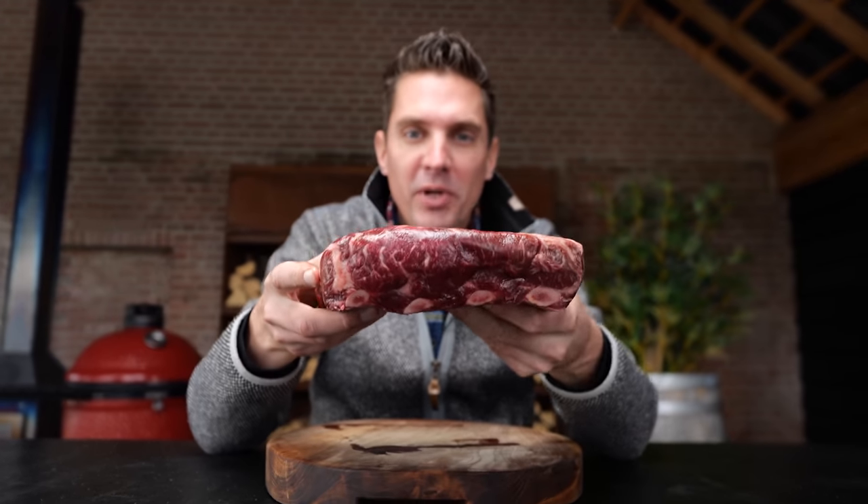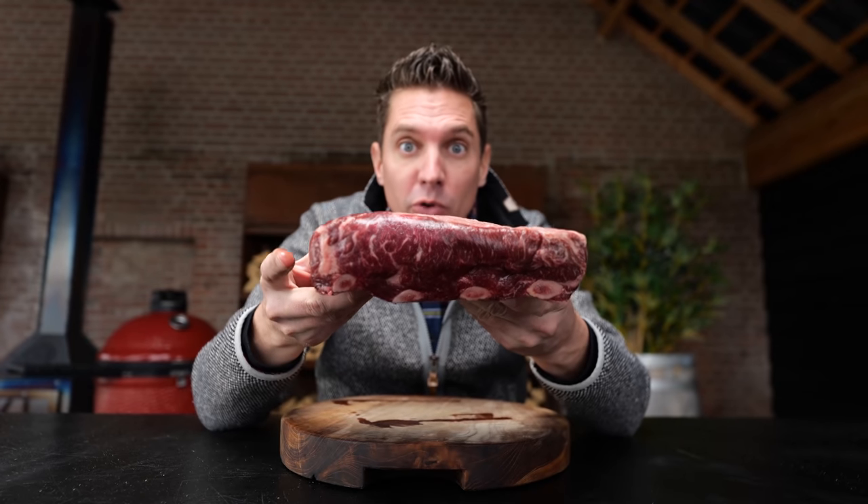I'm going to show you how you can make the most amazing beef ribs. They have so much flavor it's going to blow your mind. Today is the day that we're going to take beef ribs to the next level. These are beautiful beef ribs with a lot of intermuscular fat, and the fat will render down during the cooking process, turning these beef ribs into extremely juicy beef ribs.